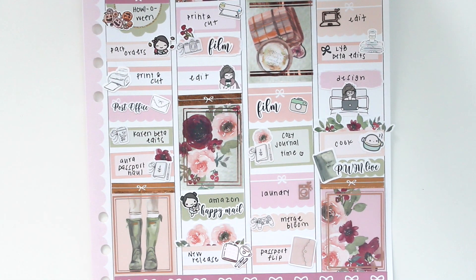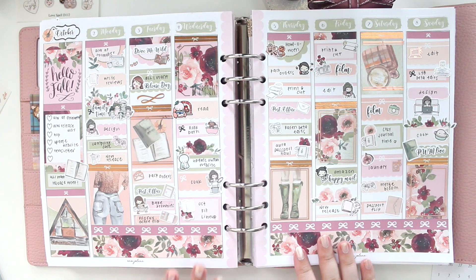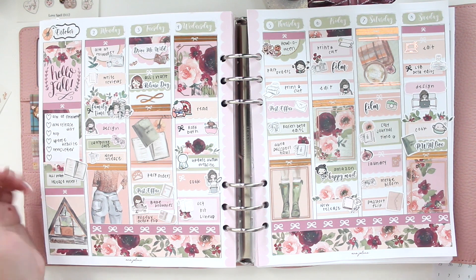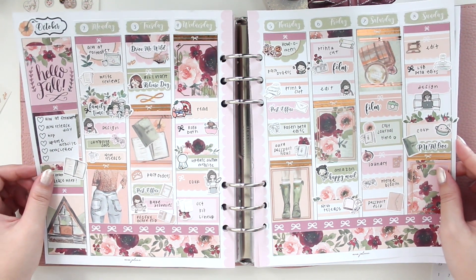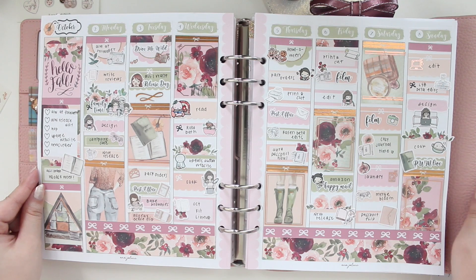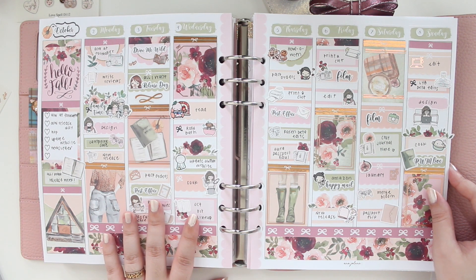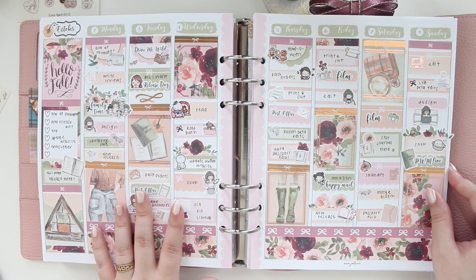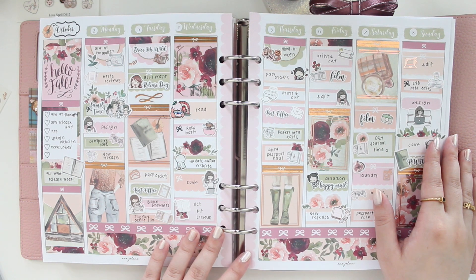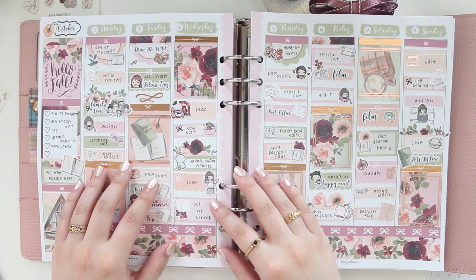That's everything for this week! I'm popping this back into my planner now, and here's a look at the finished spread. I think it turned out even better than I could have hoped for — I love the colors, I love the rose gold, it's so pretty. I'd definitely love looking back on this spread. If you're interested in the Hello Fall collection I used here, you can use code SAVE10 to save 10% off — applicable to printables too. Thanks so much for watching — please like, comment, and subscribe, and don't forget to check out 'All I Want' on Amazon!